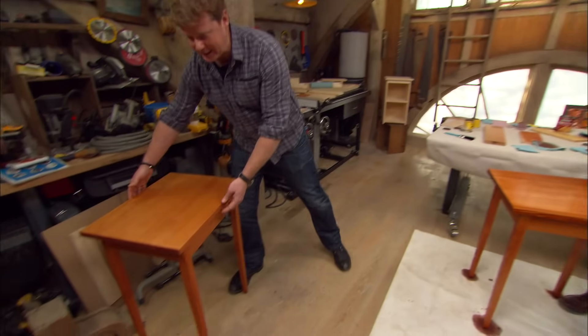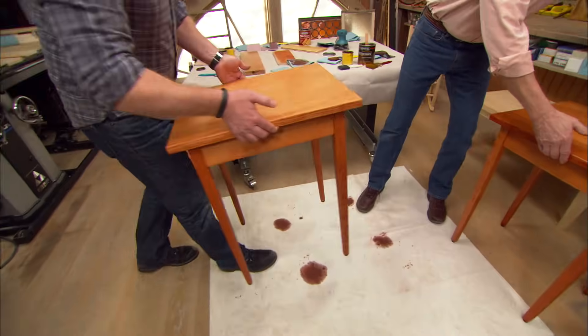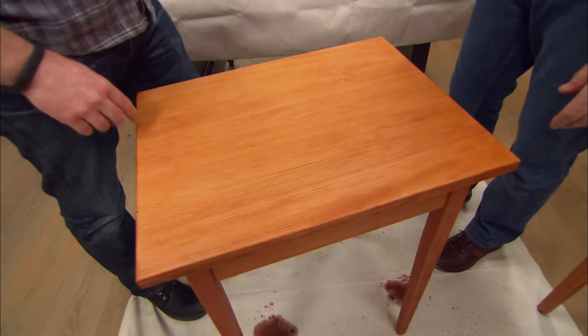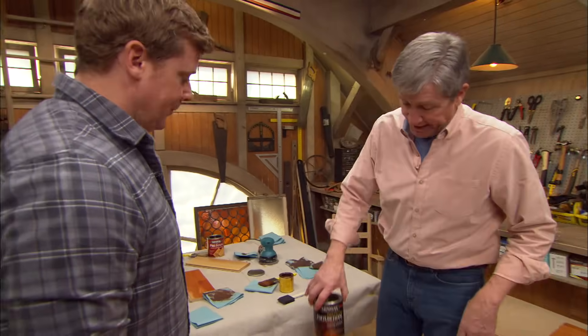I don't have overnight or eight hours. So we've taken the liberty of building a second table that we had you stain earlier. Now that this is dry, what do you think about for finishing? Stain adds color, but for protection — polyurethane. Can't beat it.